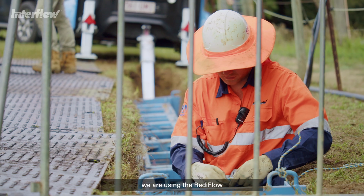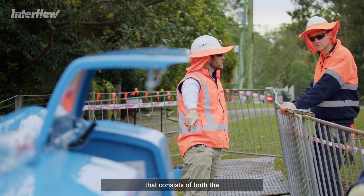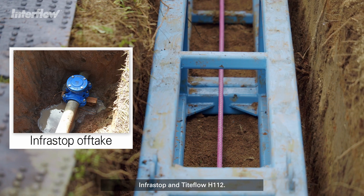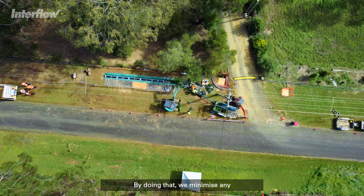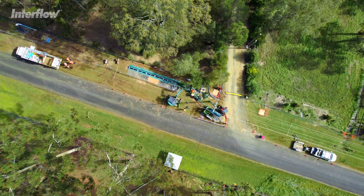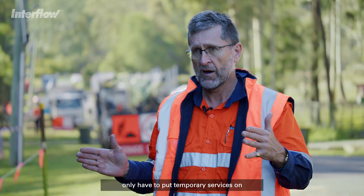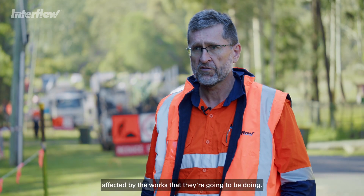What we're doing here today is using the ReadyFlow technology — a technology bundle that consists of both the Infrastop and TightFlow H112. By doing that we minimise any disturbance to the residents in the area, targeting it so that we only have to put temporary services on those directly affected by the works.